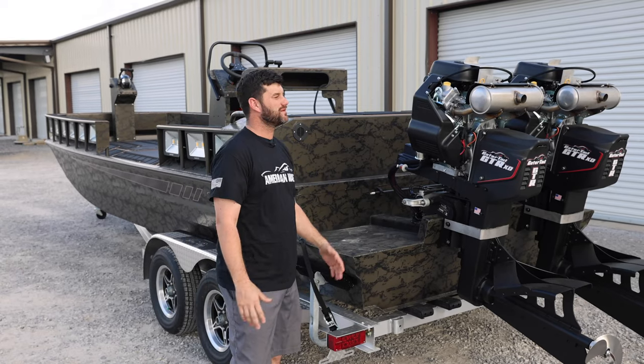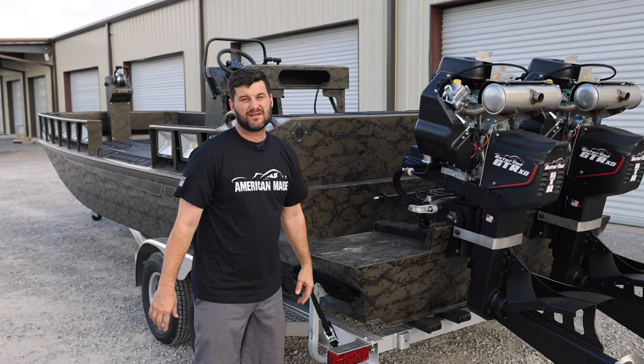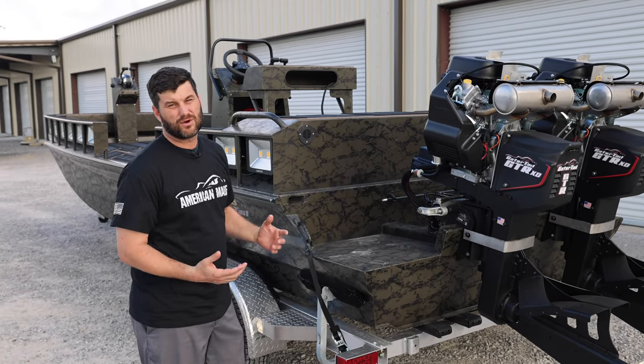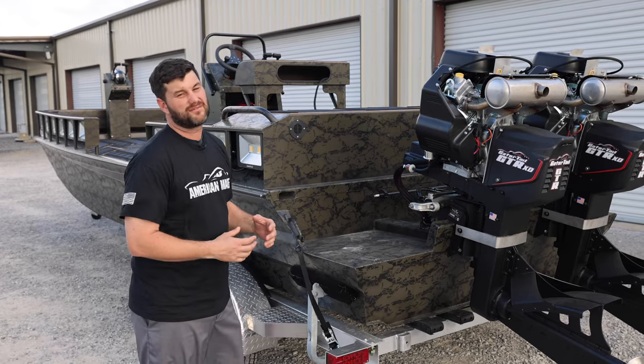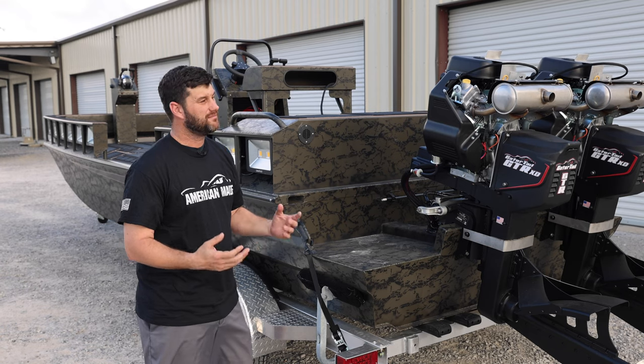I want to show you all a new boat that we've been working on. It's a bow fishing dual engine application — very popular down here. Bow fishing is a growing sport across the country.